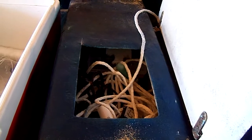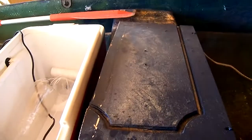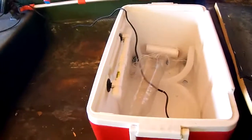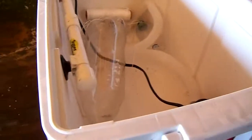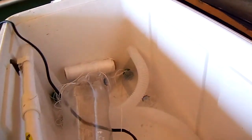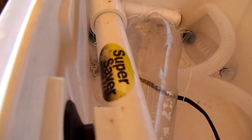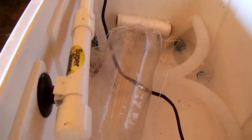Right here is my storage container. Flip it open and you can see what's inside — that's where all my stuff goes, my terminal tackle, stuff like that. This right here is my live well. It cost me about six dollars to make, really simple. I have the Super Saver live well pump.